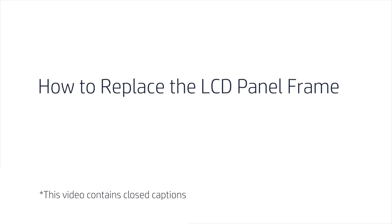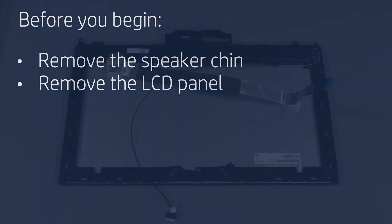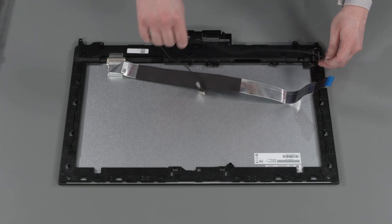How to Replace the LCD Panel Frame. Before you begin, remove the speaker chin and LCD panel. Removal: Remove the backlight cable from the routing channel on the LCD panel frame.